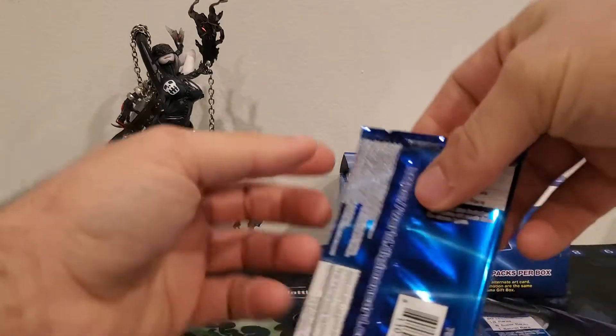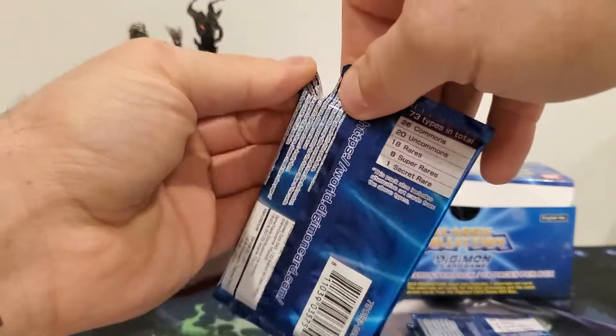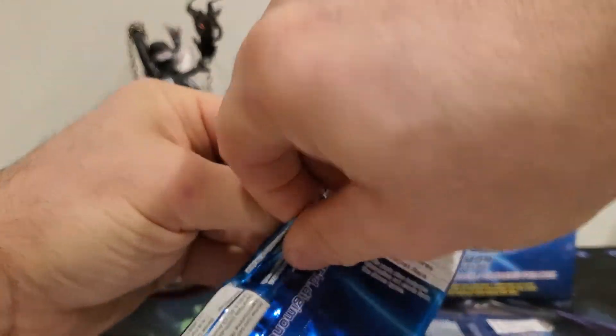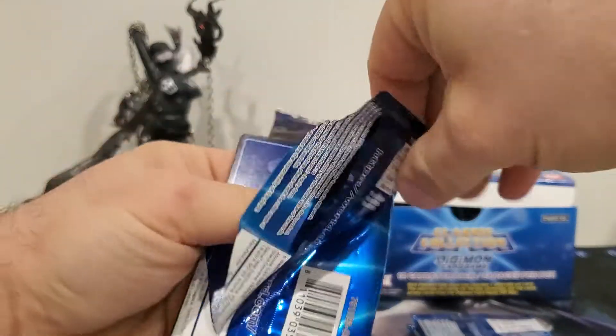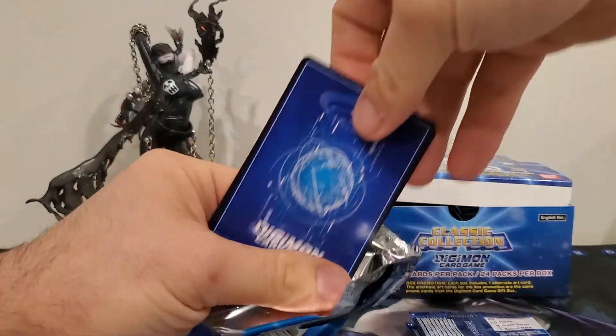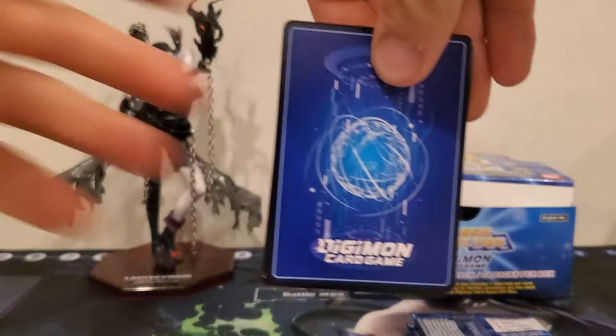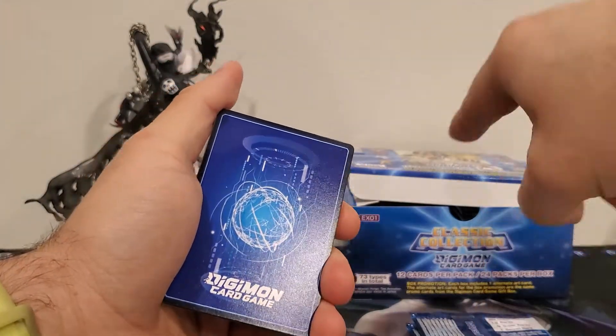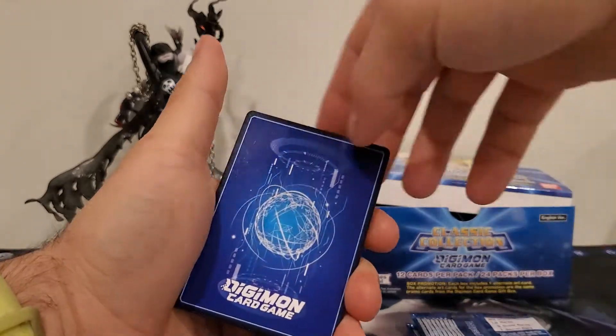Leomon again — meh. But I'm going to build a Koromon deck because we're at the point where technically four Koromons have come out, one of which is a promo. You can build almost an entire rookie lineup of just Koromons. I think there's another Koromon coming out in the next set, and if so you'll be able to make a full lineup.